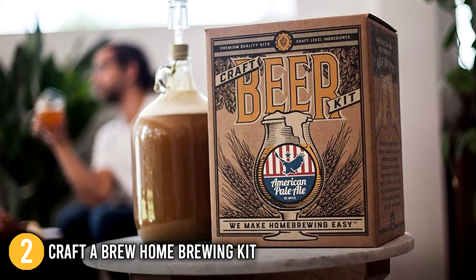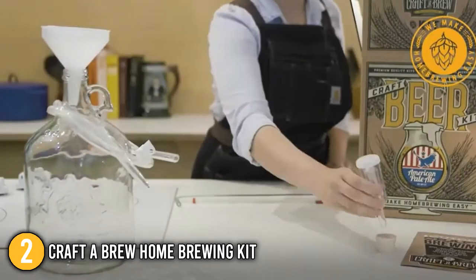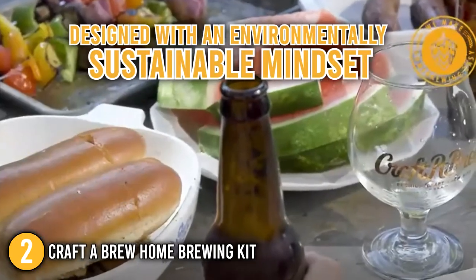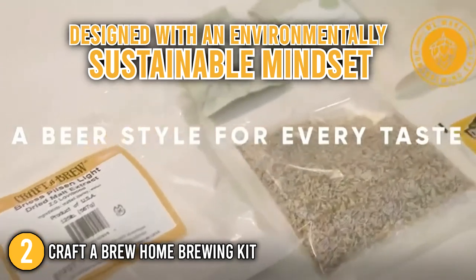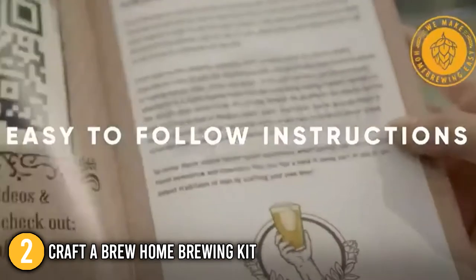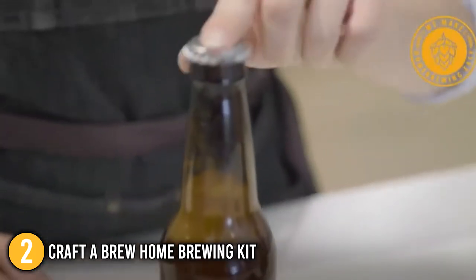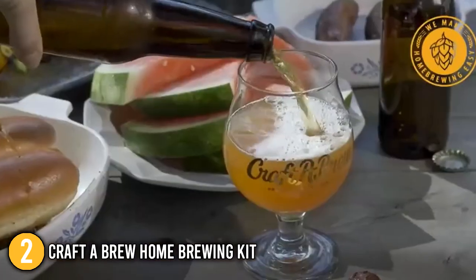The Craft Brew Home Brewing Kit provided our team at In The Home with great tasting beer. We love its old-fashioned motif, while the kit was designed with an environmentally sustainable mindset. The ingredients used are elegantly designed products of superior quality, made from recycled materials. This is the most budget-friendly kit in our list, which is why we recommend it for individuals on a budget.